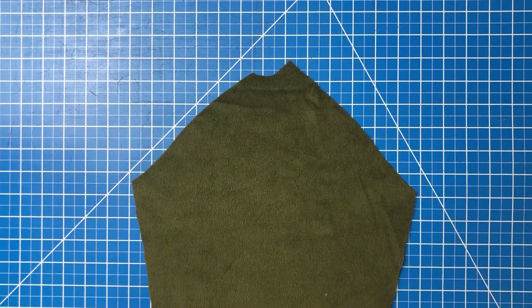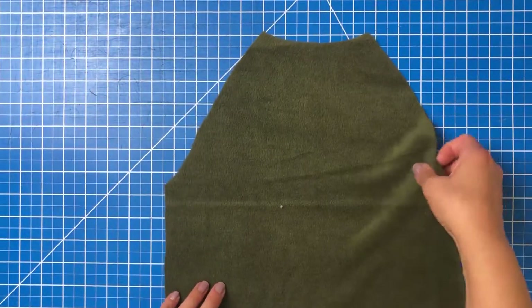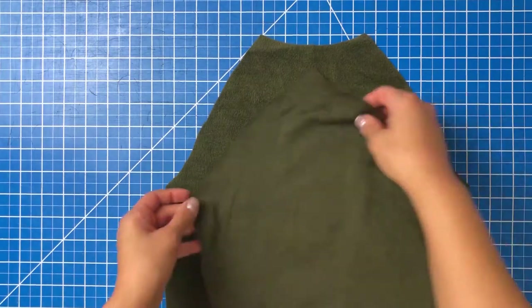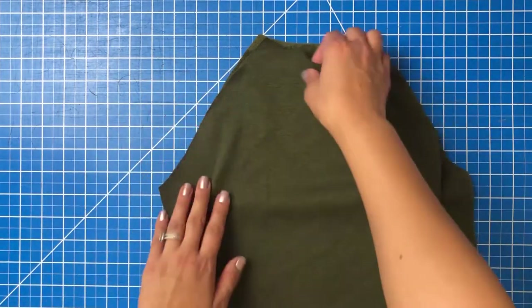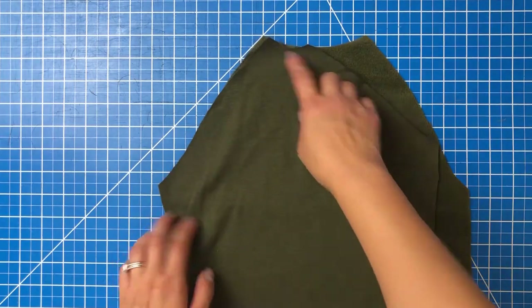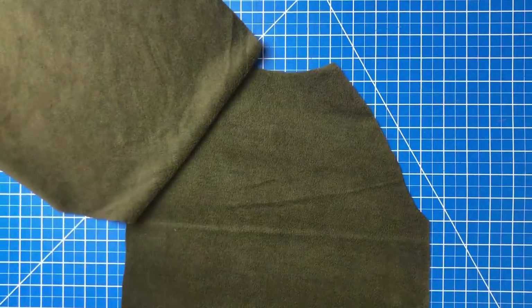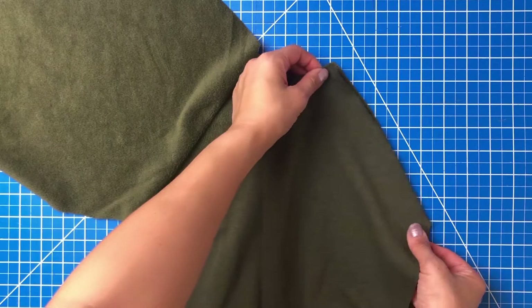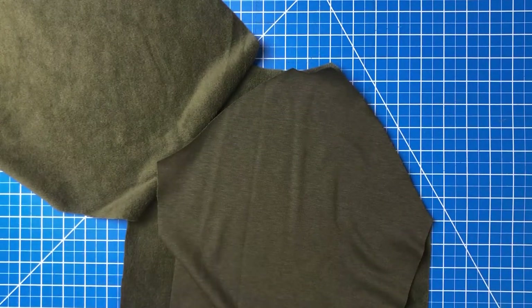Attaching the sleeves: when looking at your sleeve piece, note that the shorter curve is for the front and the longer curve is for the back. Place your back bodice right side up — this is indicated with double notches on the back sleeve on both the sleeve piece and the back bodice. Place the sleeve right sides together with the back, line up that sleeve curve with the double notches, and sew that seam. Fold the sleeve piece out and repeat with the second sleeve.